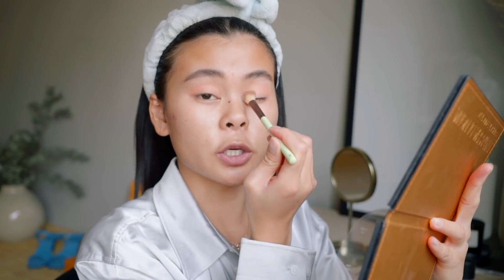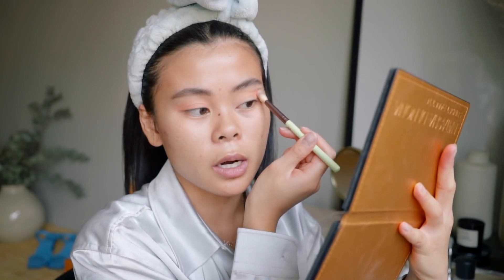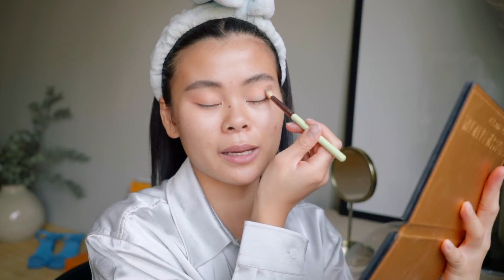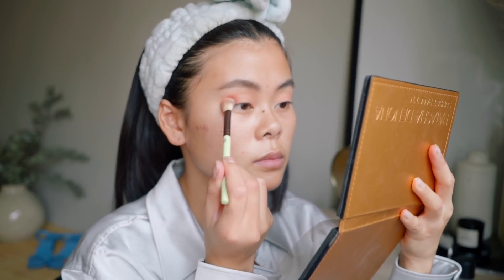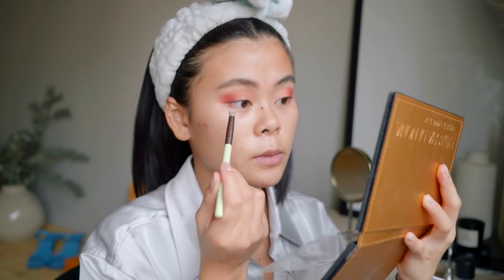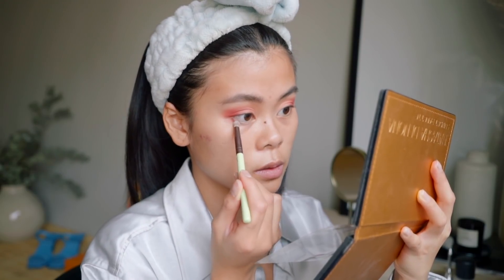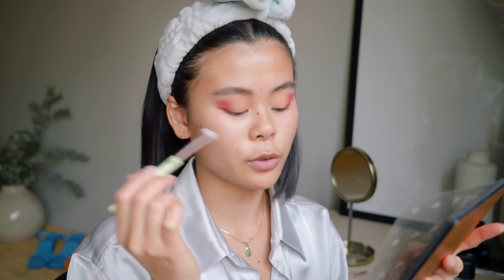Who are your favorite beauty bloggers by the way? I want to experiment more with eyeshadows — I follow a few on Instagram but I don't really know that many on YouTube, so if you have any suggestions please let me know. Continuing on the same palette, I'm using the color Pangene which is a more reddish color, applying it on my outer corner, then applying the same color on the under eyes, and then using the color Ice Gold for my inner corners.